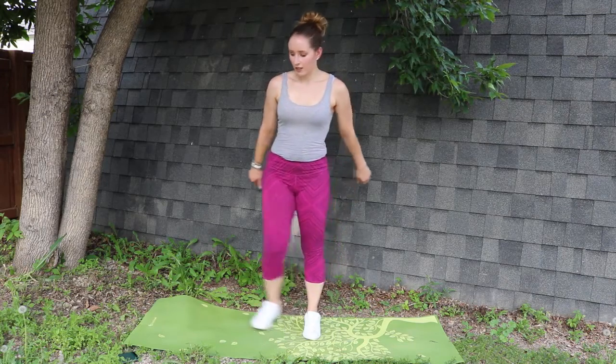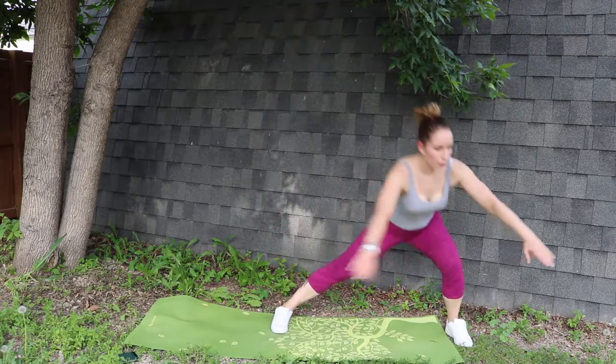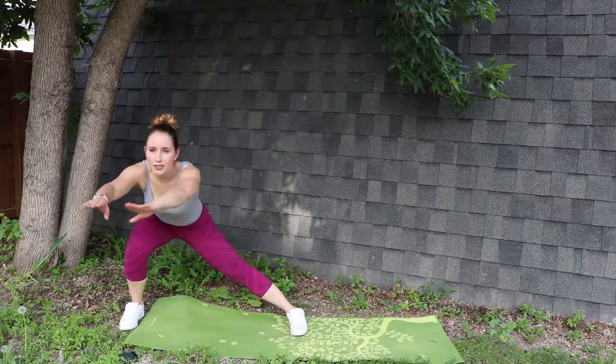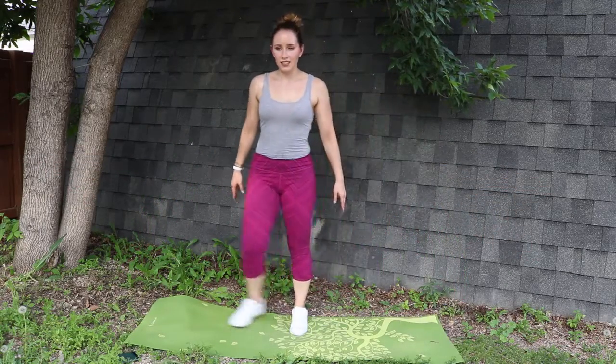We'll be doing side lunges — alternating, ten total. Remember to exhale when coming down into the lunge, and inhale while coming up.